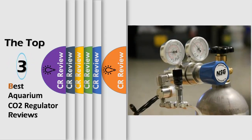Hello viewers, we have brought to you the top 3 best aquarium CO2 regulator review powered by the CR Review.